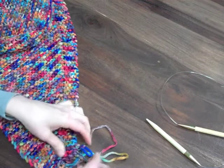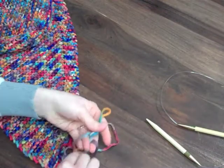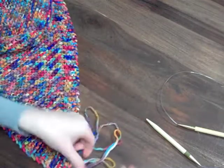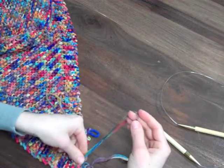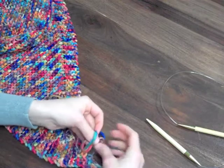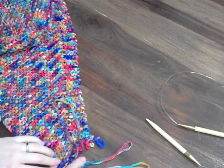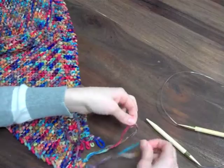There's more than one way to do it. You can take two loops and tie them together, and then either leave your fringe looped or cut them. Or you can take each fringe on its own and tie it into a knot that way. Then you'll just push that knot close up to the edge. I'm going to do this method and leave my fringe looped, but if you want a regular fringe, you just cut each one after you're done.